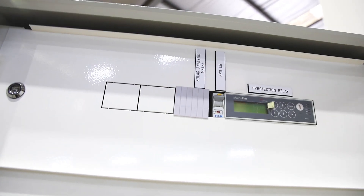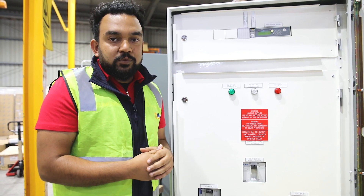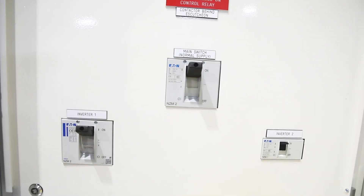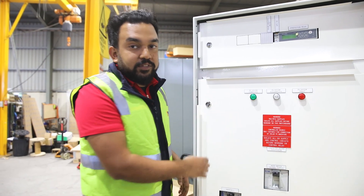The customer requirement was to have a mains core protection relay, but we are capable of doing ABV and IntelliPro2. Here are the indication lamps for the status of the PV system.